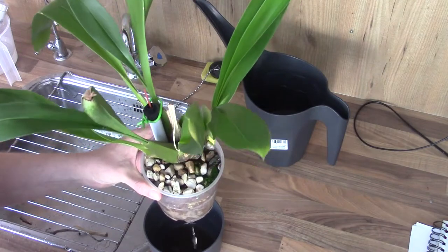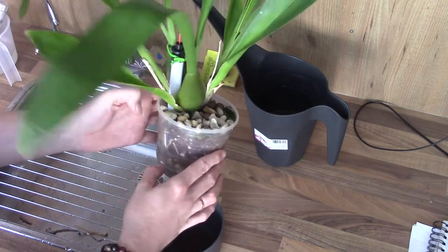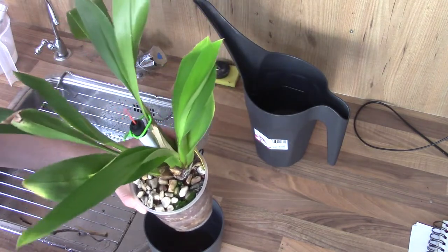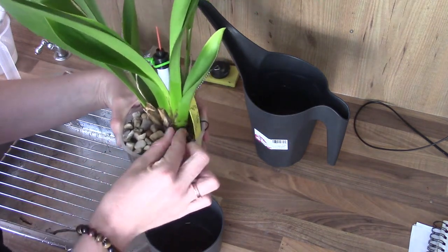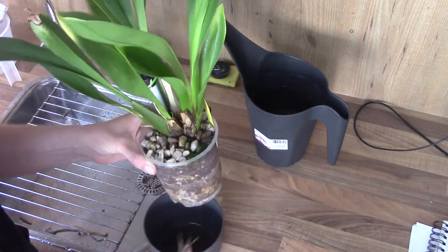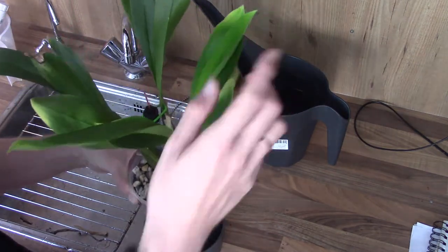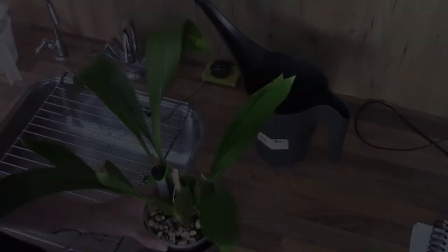The next one is my Odontoglossum Cala — fairly new to me but making a beautiful root system with quite some roots. It had a pH of 7.1 and 58 parts per million. It has a little bit of mold there so I'm going to take off the old sheaths — I can really peel them off easily. These old sheaths do get moldy quite quickly. Besides that, it's doing fairly well — a beautiful young but healthy plant.